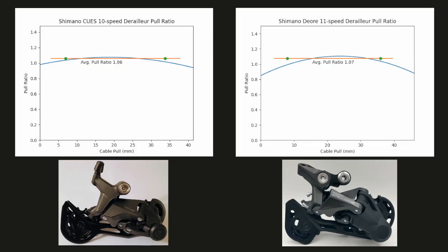Importantly, the Q's derailleur and the Deore derailleur have nearly the same pull ratio and the same flat pull ratio curve. These attributes imply that you could potentially use this Deore derailleur on a Q's 10-speed drivetrain, and you could potentially use this Q's derailleur on 10- or 11-speed mountain bike drivetrains.